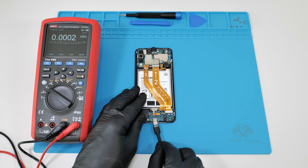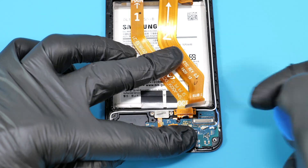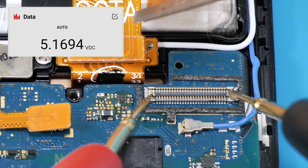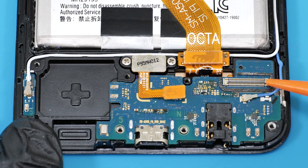Now connect the charger and check if the voltage is reaching the main board. This ribbon cable carries the charging voltage, and we should see 5V here — and we do.